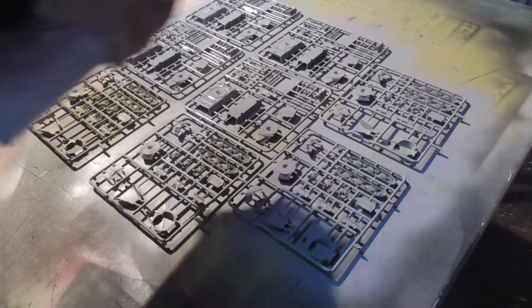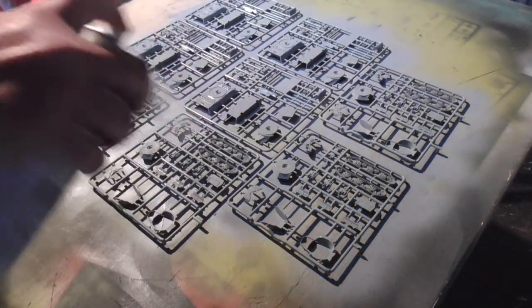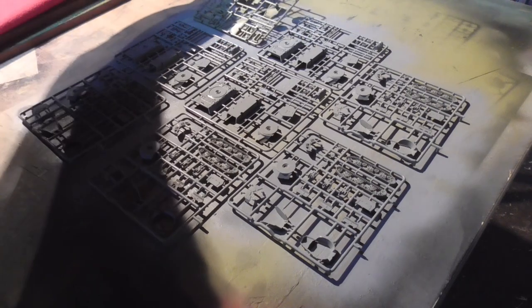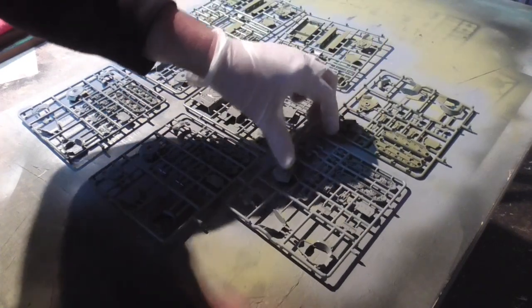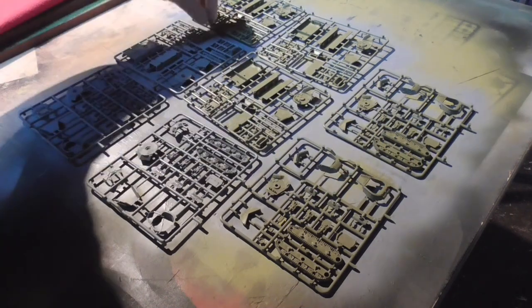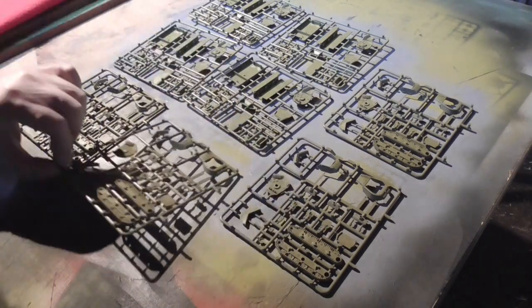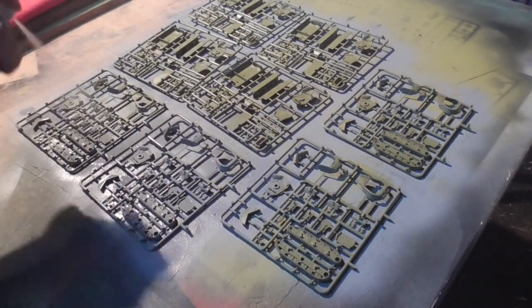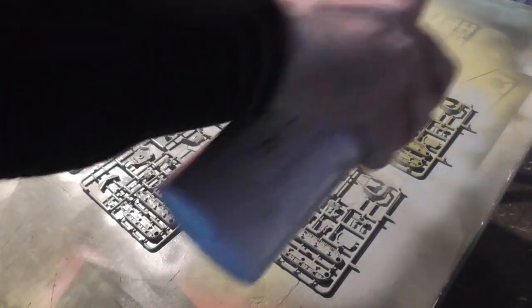First job is to spray prime all the parts, and I do this while they're all on the sprue because it makes it a lot easier. Lay them all out on a big board like this - do it in a well ventilated room or wear a mask. I just use cheap spray primer from Wilkinson's here in the UK, probably about five pounds a can. Just spray all the fronts and then the backs as well to ensure every bit is covered. You can always go back and spray them later once they're built, but I like to get this priming out of the way.